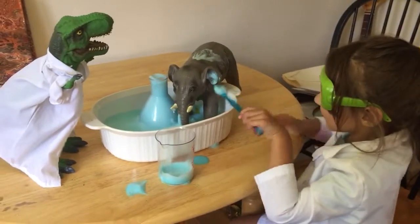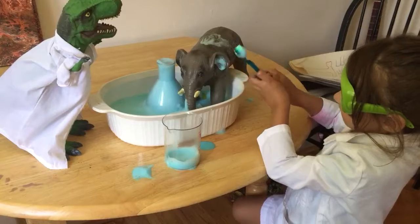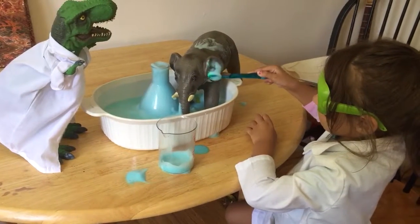He's getting his ears cleaned? Yeah. Wow. He's gonna be super clean now.